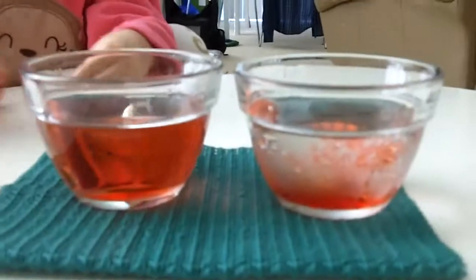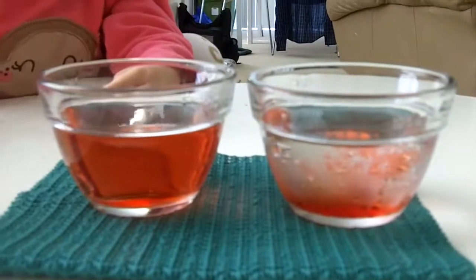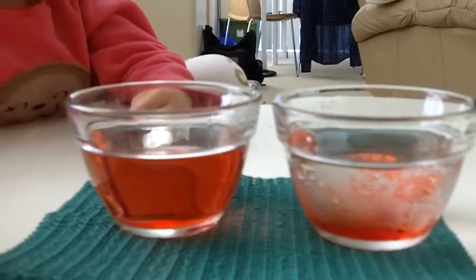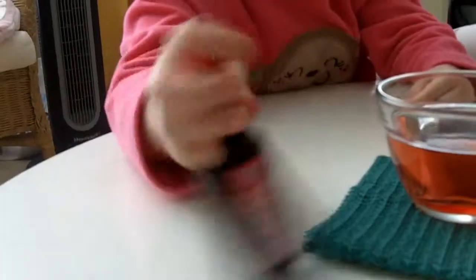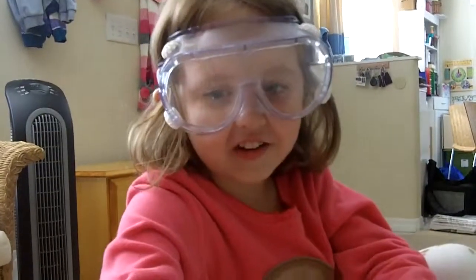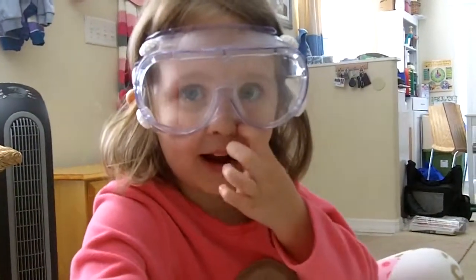So what did you learn today, Charlotte? That they have more energy when they're hot. Very good! This is me dancing for joy. Say goodbye to our audience. Bye!